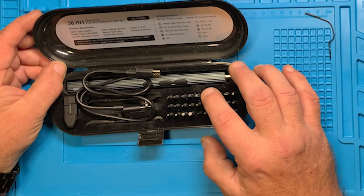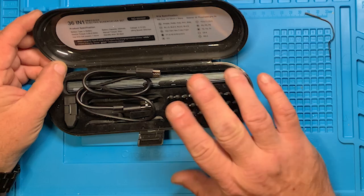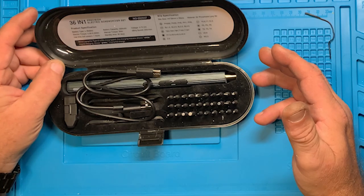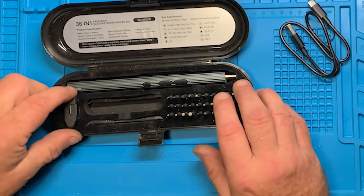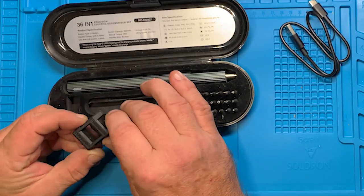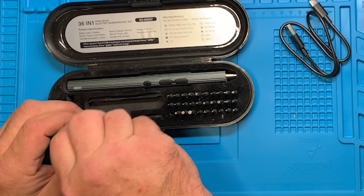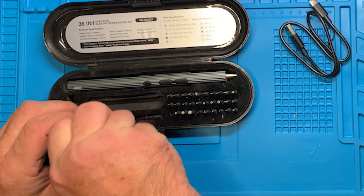It includes — let me count — actually 30 bits, not 36. This is geared towards cell phone work or something of that nature. It does come with a charging cable and it also comes with a magnetizer and demagnetizer.